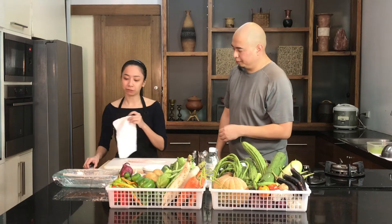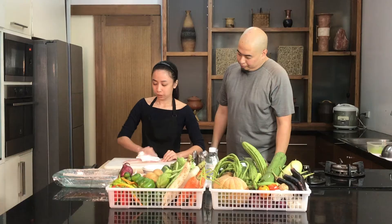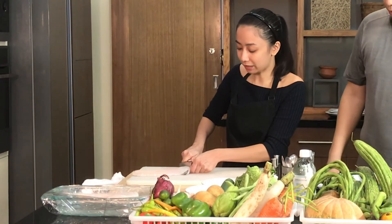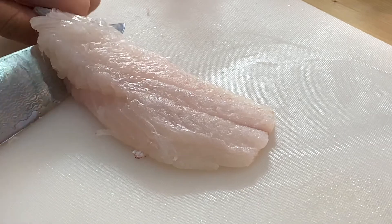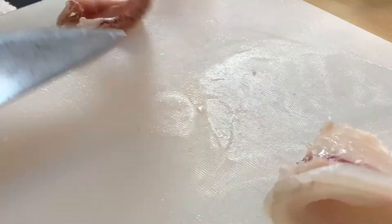We want to make sure that your fish is always nice and dry before you handle it. We are going to skin the fish. We want our knife as flat as possible. In this version we're just going to wiggle the skin until you get a nice fillet.